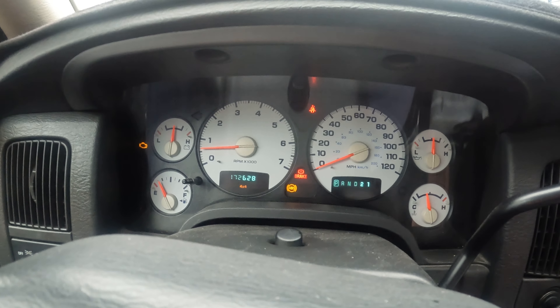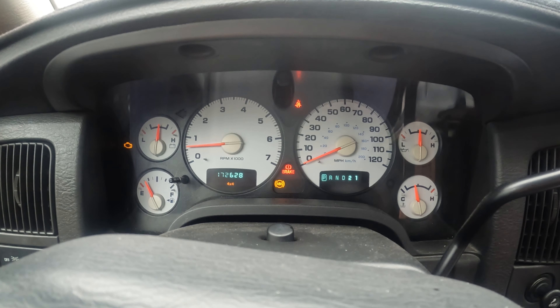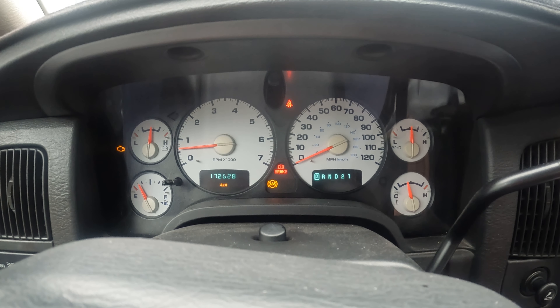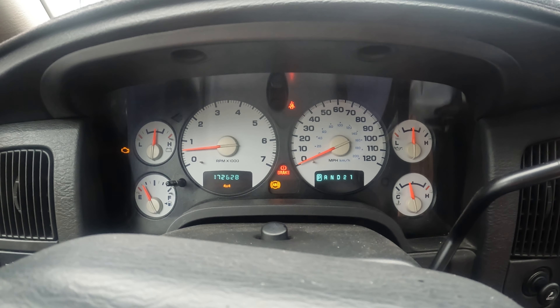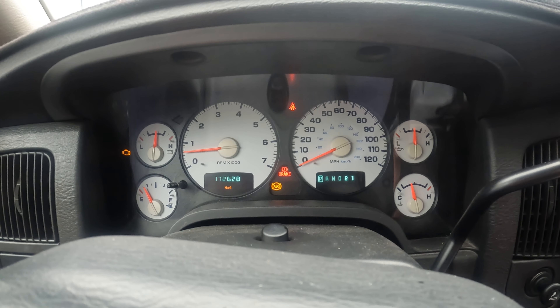There's also a brake light and ABS light on. I'm pretty sure it's a wheel speed sensor because my cruise control doesn't work, which ties into the wheel speed sensor. So a wheel bearing needs to be replaced.